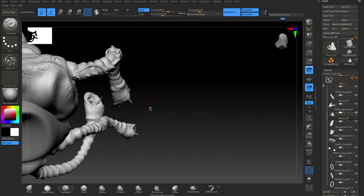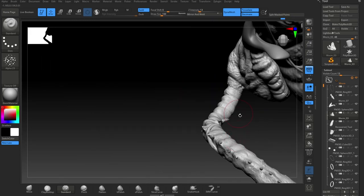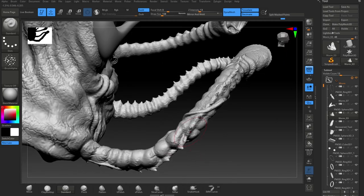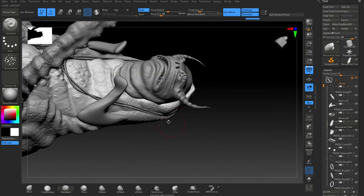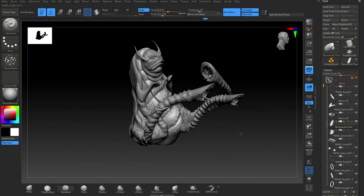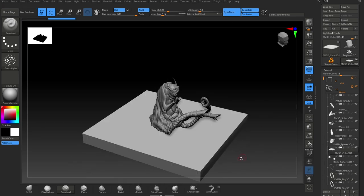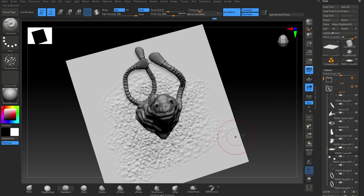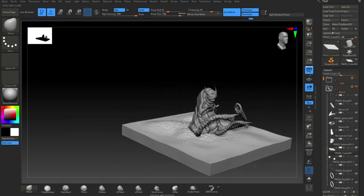I do them in a minute and it doesn't take very long. I feel like once you've got a really good base, it's quite easy to add elements to it from there on. Just getting rid of a lot of the junk objects I had in place and sorting out my stack. Now I start adding some detail to the base — this really sort of brings it alive. I want the ground to look like he's just come out of it, so I pull some of the ground up around the worm.